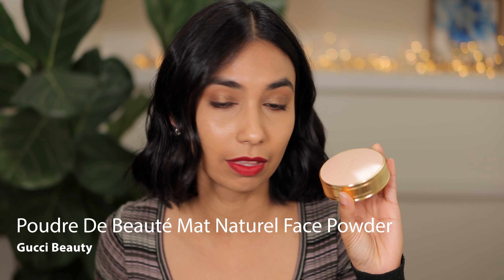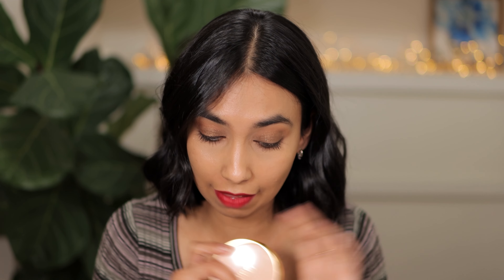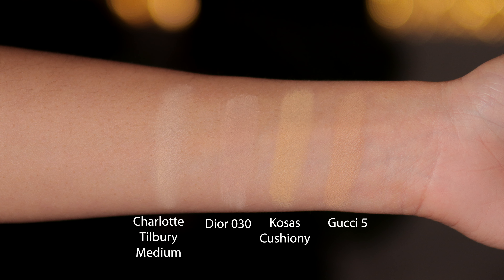Hey guys, welcome to my channel. Today I will be reviewing the Gucci setting powder that comes in this beautiful compact. I've been receiving quite a few questions around how I feel about this powder. I'm going to jump straight into application first and then compare it next to Kosas, the new Dior powder, and Charlotte Tilbury to see how this powder stacks up. To apply this powder I'm going to be using my Wayne Goss brush number 13.